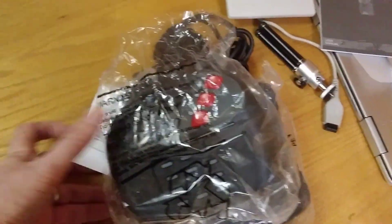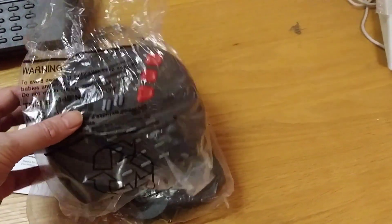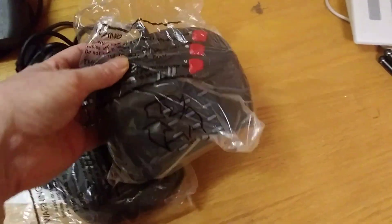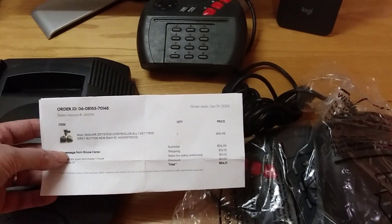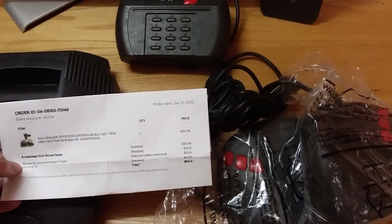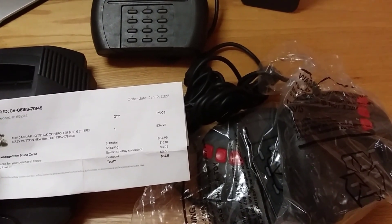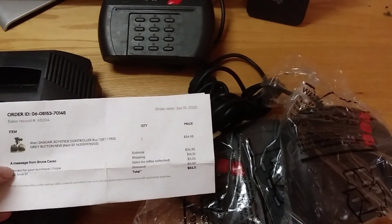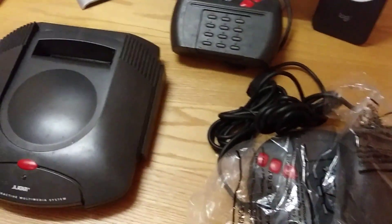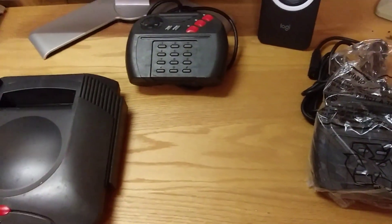Recently I purchased a couple of additional Atari controllers on eBay — actually bought them a year ago, so they're in new condition. I got them from what I think was Atari Sales and Service. I got both controllers with tax and shipping for $54, though shipping was a ridiculous $16.10. But that is my Jaguar collection.